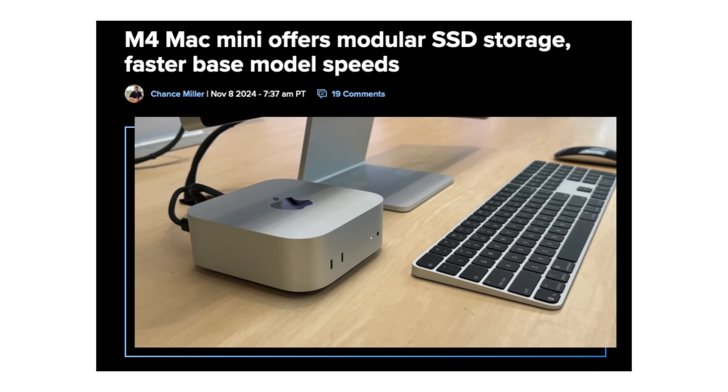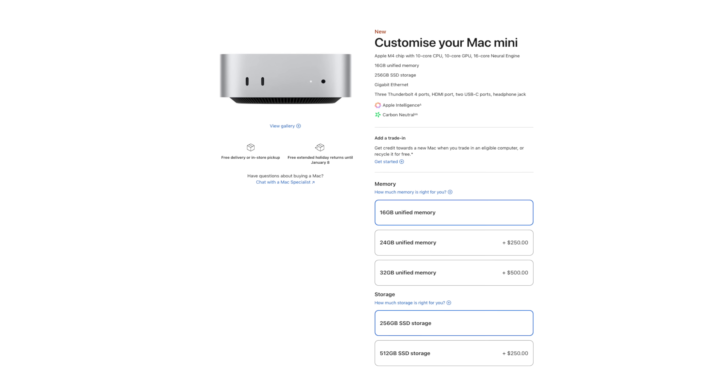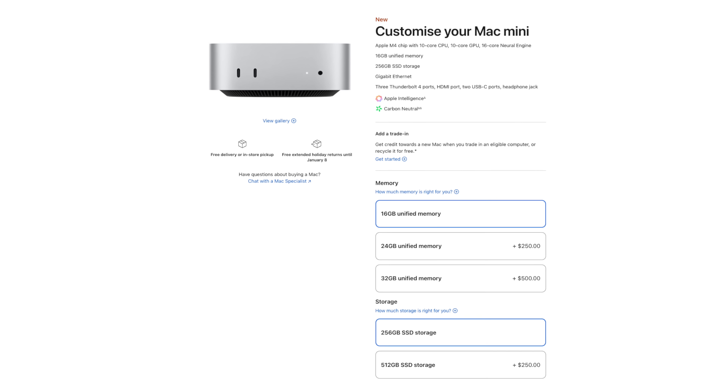Here's something I found out from the iFixit teardown: the SSD in this Mac Mini is technically removable. It's not user-replaceable in the traditional sense, but it's good to know it's not soldered down. That said, the base model comes with 256GB of storage, which isn't a lot if you're dealing with big media files. I definitely recommend picking up an external SSD — they're fast, they're cheap, and they give you a lot more space to work with. I'll link some of the ones I'm using down below.